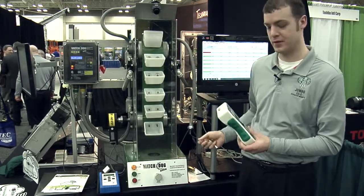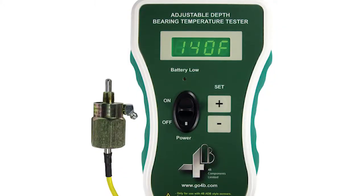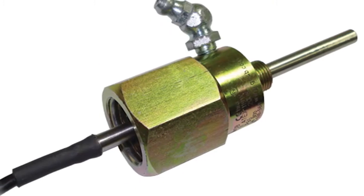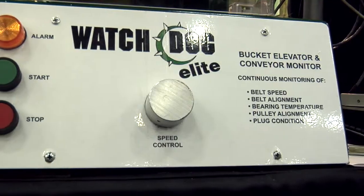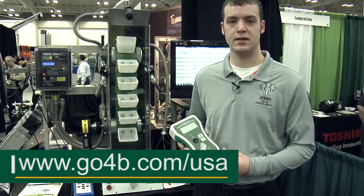And so we have verified the equipment is running properly. The tester came about from people needing to verify that their hazard monitoring equipment is going to do what they expect. This product was developed to meet our customers' needs to test their sensors.